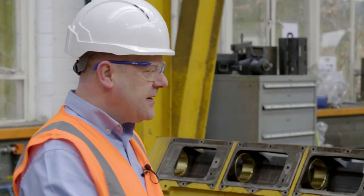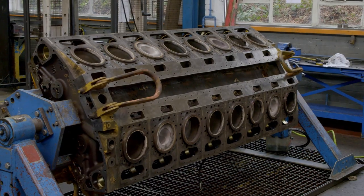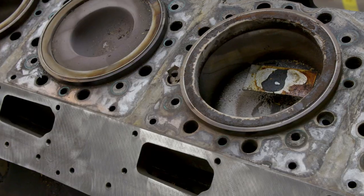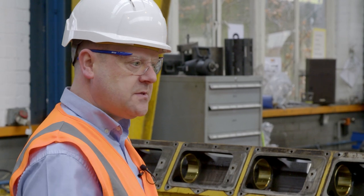This is a G35-16 gas engine. It runs off landfill gas and it's got spark plugs. We use the same process — it's a full disassemble, bare block. The engineer will then rebuild it and then we'll ship it back to the customer.